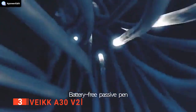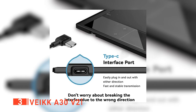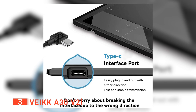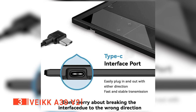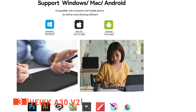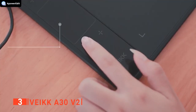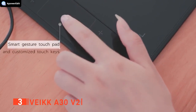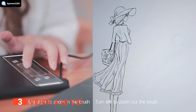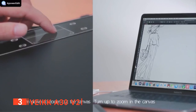The pen is battery-free, and you get 8192 pressure sensitivity levels. With this device, you can create and perfect your digital artwork by directly connecting the tablet with the included USB cable. It works well with major operating systems such as Windows, Mac, and Android. This tablet surface instantly corresponds to your computer monitor — using the pen on the tablet is similar to navigating a smartphone screen, as you can use it to zoom, rotate, and scroll effortlessly.